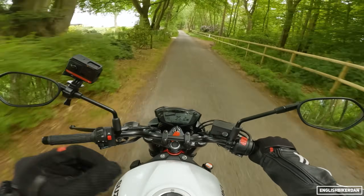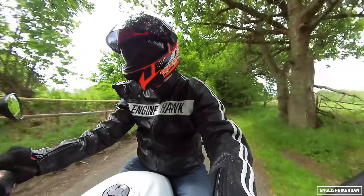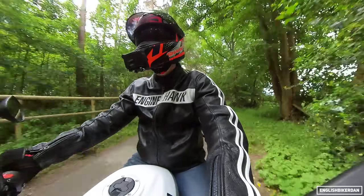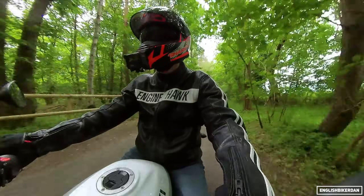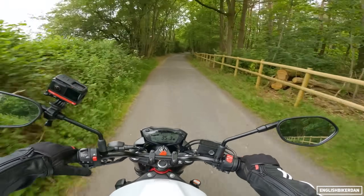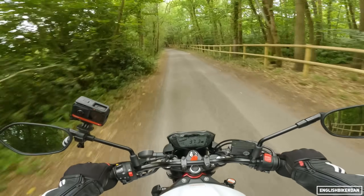You get quite a nice rasp from the airbox up front. The rear wheel starts to spin up a bit — and there's no traction control, no riding modes, so it is a fairly basic bike in terms of electronics. ABS is all you get, along with those other two little systems I've already mentioned.